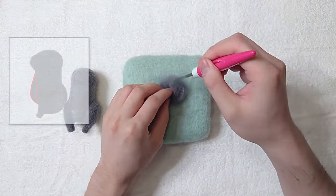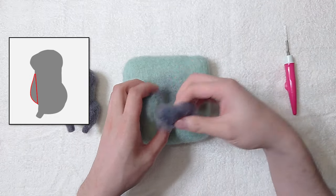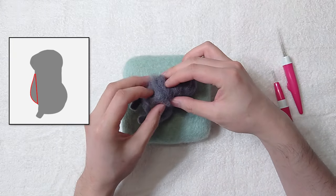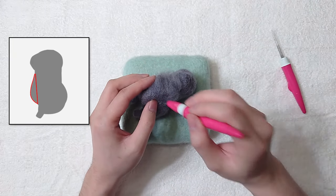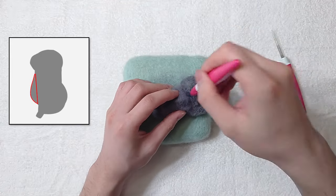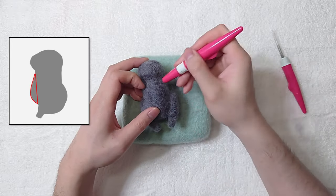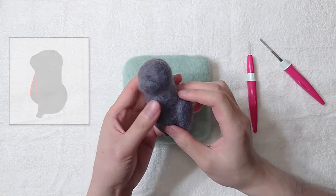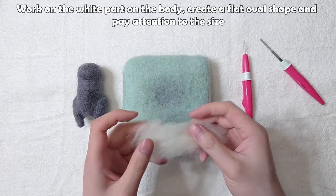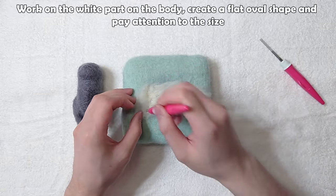Grate the belly. It should look something like this. Work on the white part on the body — create a flat oval shape and pay attention to the size.